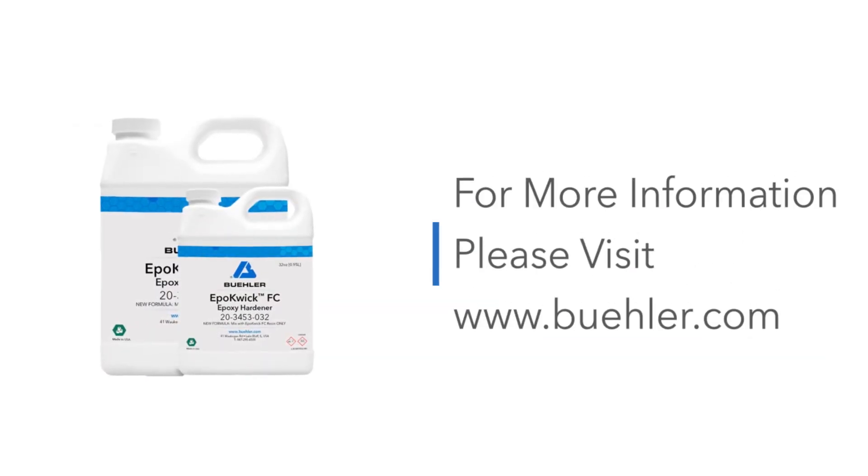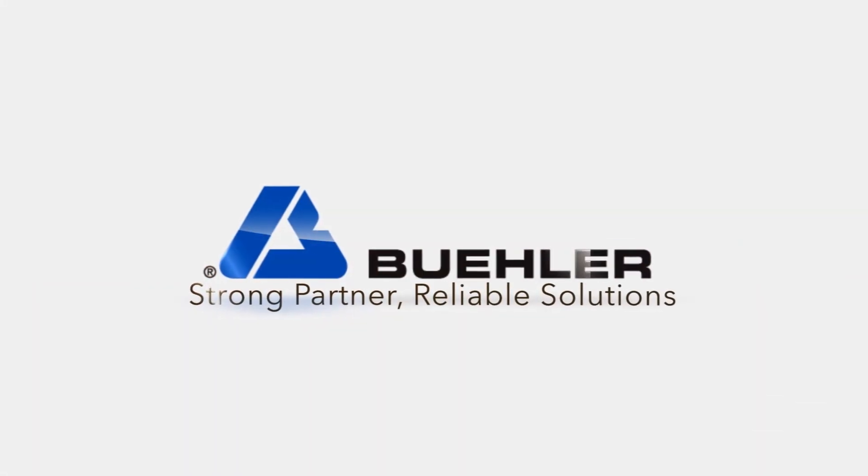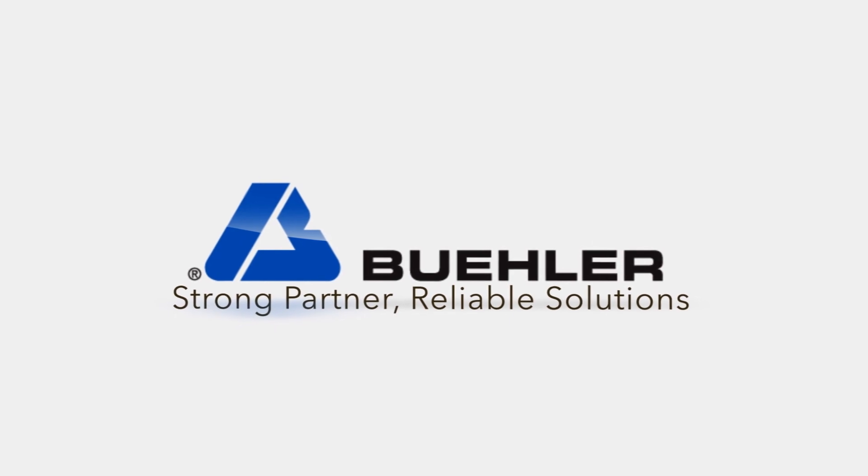For more information, please visit www.buehler.com and share the video.